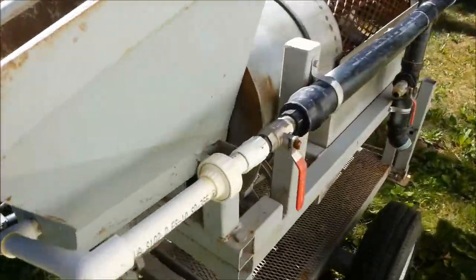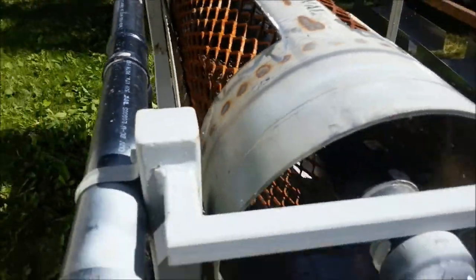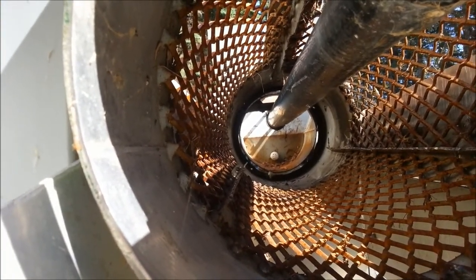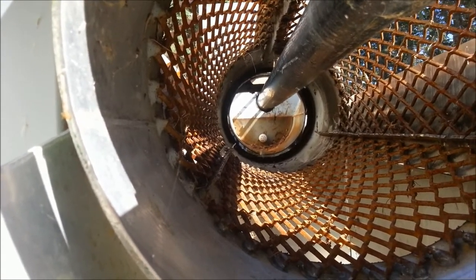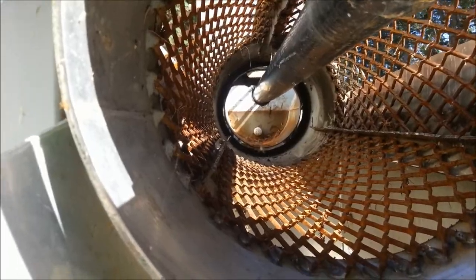Also the water delivery system — I want to get rid of the spray bar that's in the center and at least move it over to the side. The rocks get bound up when going up and around. I'm thinking of just bringing it to the end here and spraying it in, but not taking the pipe into the trommel barrel.